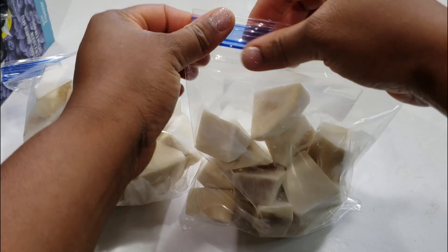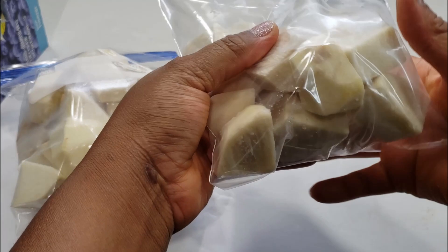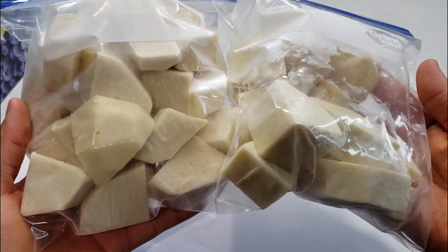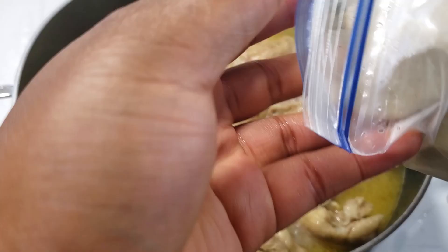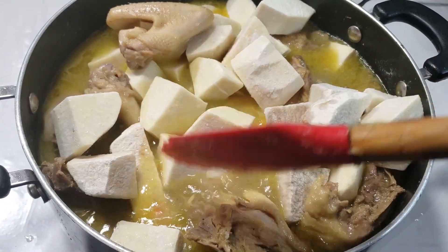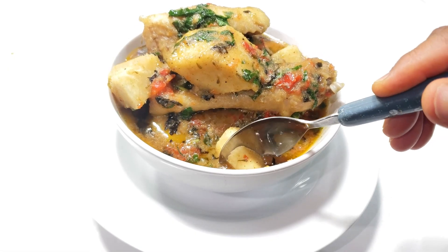When you want to use the yams, just bring them out from the freezer — do not thaw them. Just take them straight from the freezer and add them into a pot of boiling water. For instance, if you're making pepper soup or something else, just add them into the pot of boiling water or soup and let them start cooking. After some weeks, you can see the yam is still looking great — it can stay for up to six months.